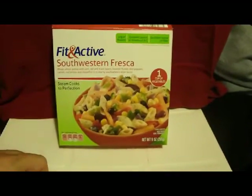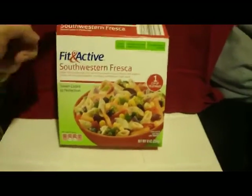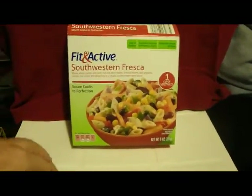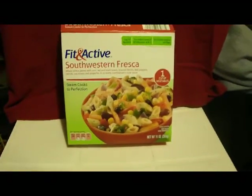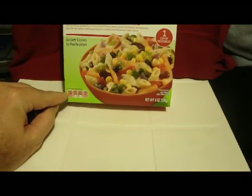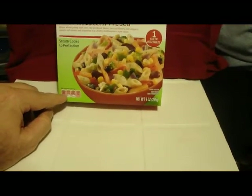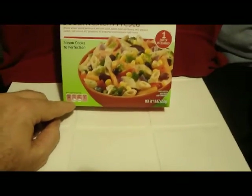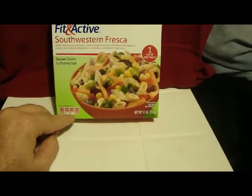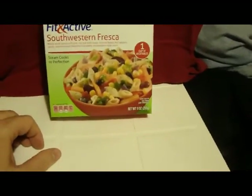It steam cooks to perfection and has a little plastic film over it — I've already removed it. They say not to puncture the film; when you microwave it, it steams itself. Per package: 290 calories, 3.5 grams saturated fat which is 18% of your daily value, 670 milligrams sodium at 28% of your daily value, and six grams of sugars.